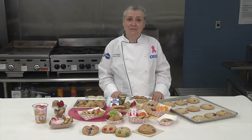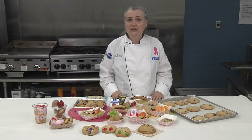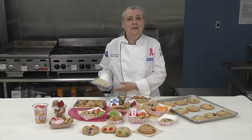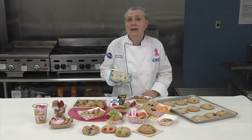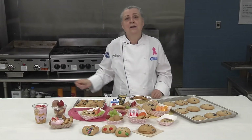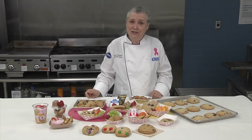Muffin tops are the best part of any muffin — ask any kid or adult. Serving freshly baked muffin tops could be the best part of the morning for your students and a definite draw to your reimbursable breakfast. Using freezer-to-oven frozen muffin batter pucks can make serving freshly baked muffins manageable for your busy staff. This whole grain rich product credits as one ounce equivalent grain and comes in chocolate chip and blueberry — real blueberries.